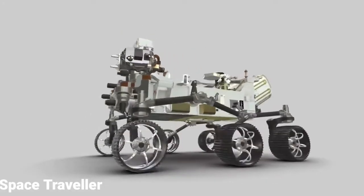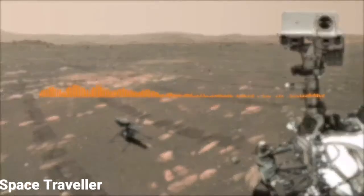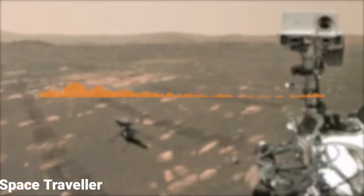Another exciting first on the Perseverance mission is the inclusion of microphones. For the very first time, we were able to record sounds of the arm moving as it was taking the selfie. You can distinctly hear the sounds of the brakes on the arm actuators clicking open and closed. And at times, as the motors are changing speed, it almost sounds musical, like a flute.